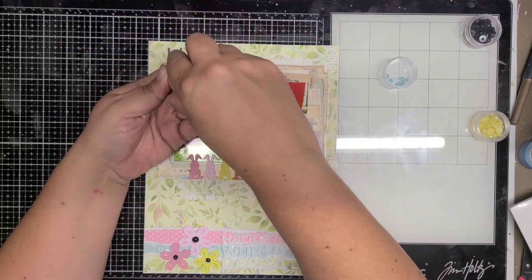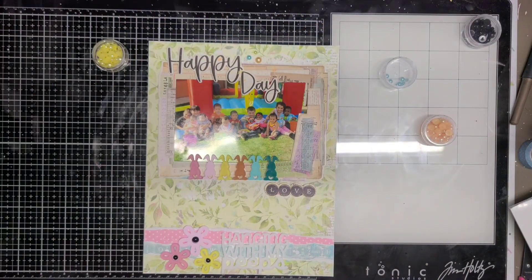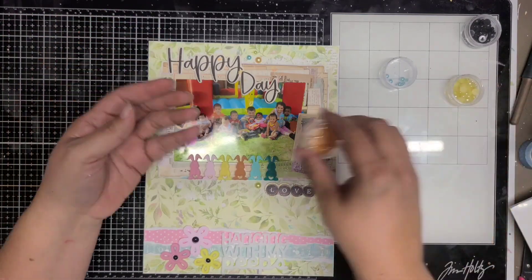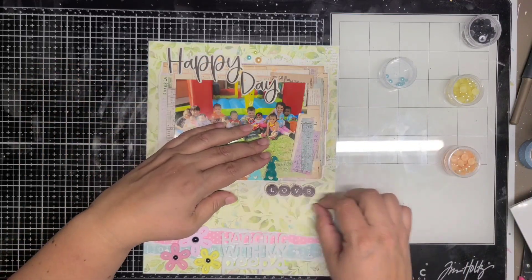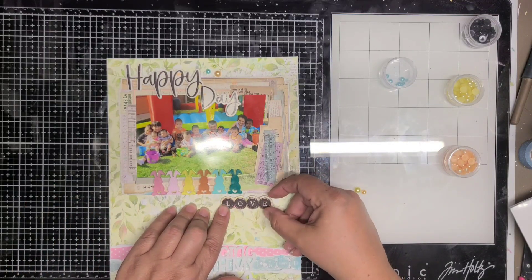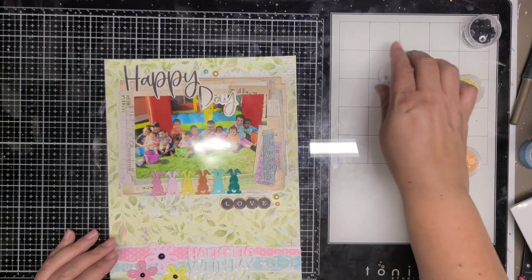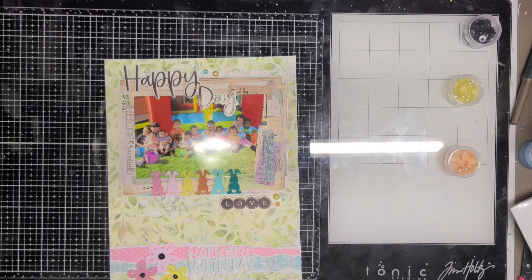This was a pretty quick layout — I kept it fairly simple because the photo is fairly busy with all the kids in it, and I really loved the background paper which gave a great design all by itself. Just adding little bits of acrylic here and there brought it all together and it turned out to be a great layout. Tomorrow is actually my official acrylic stash bashing layout with my friends Nicole Santos, Jessica Michaels, and Natalie Dill. Thanks for joining me, guys — bye!